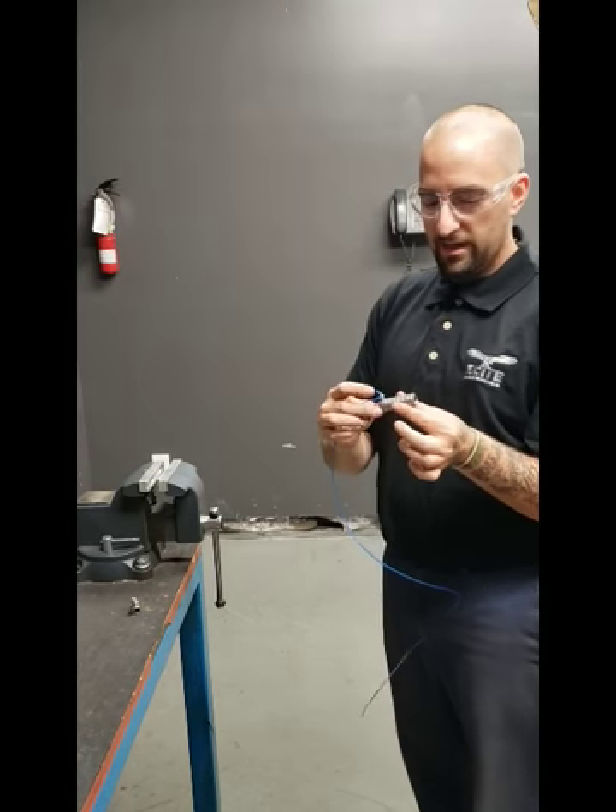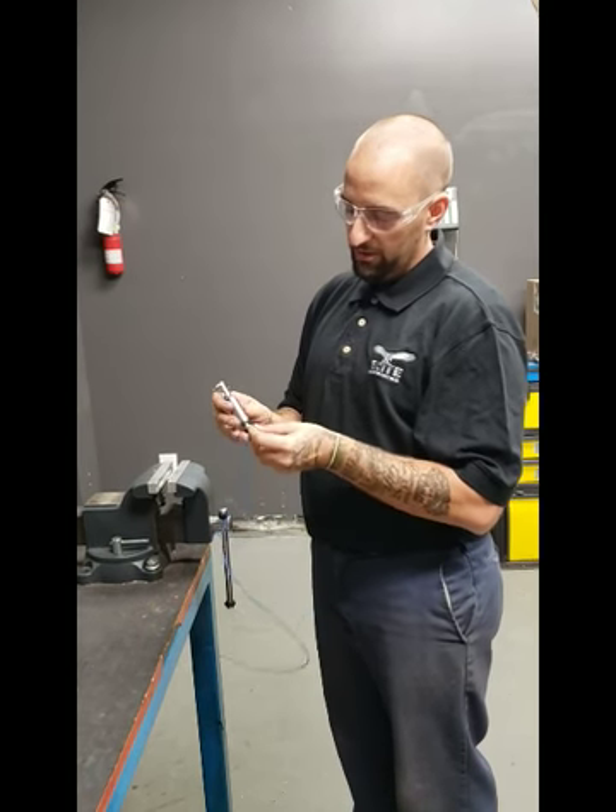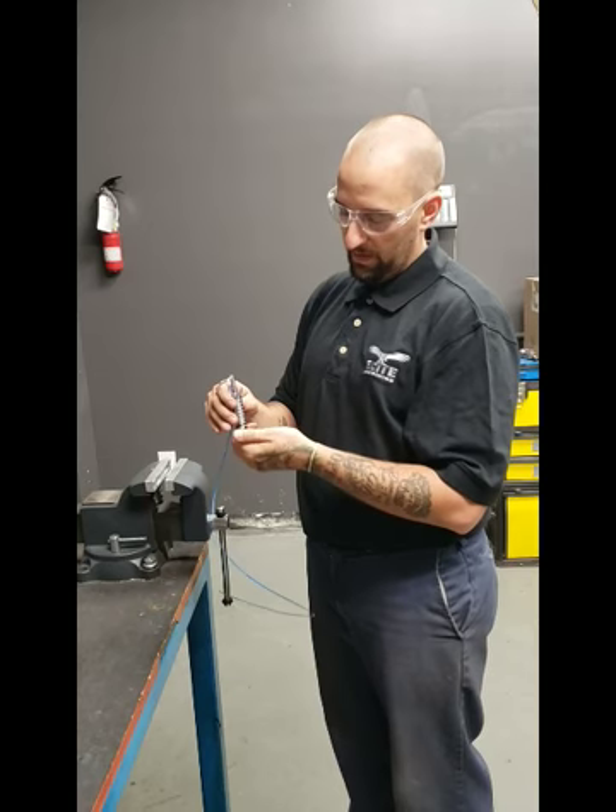Slide the firing pin inside your popper to lock it in place. Slide on your end cap just like so.